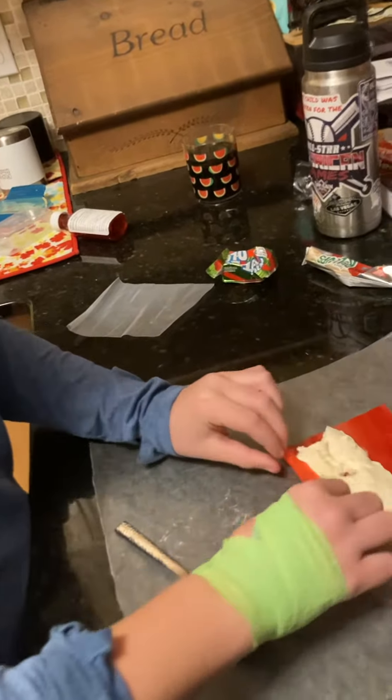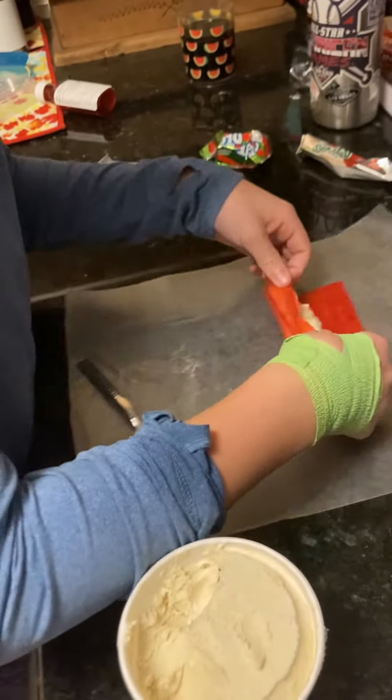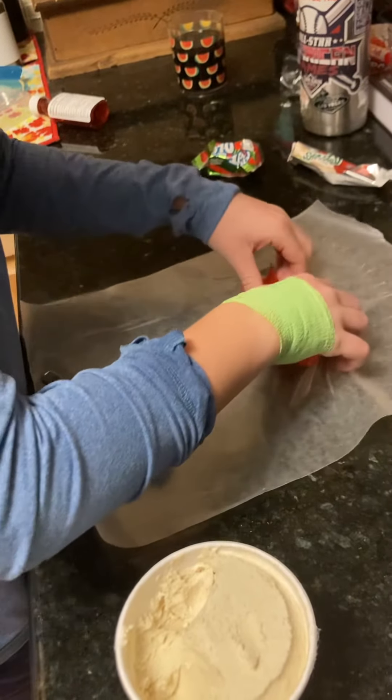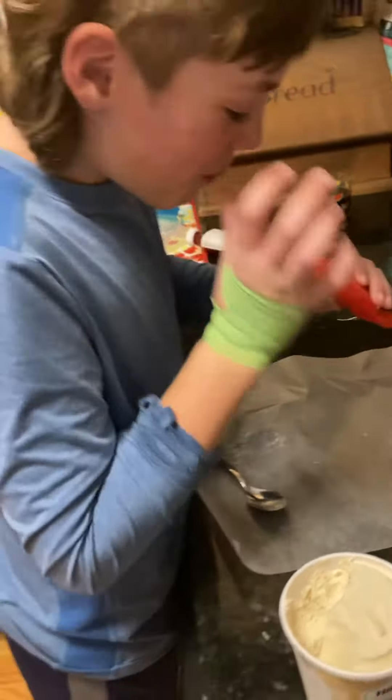No buddy, like flip this all over, like over the top. There you go. Okay. Alright, now hold it. Oh. Alright, you ready?